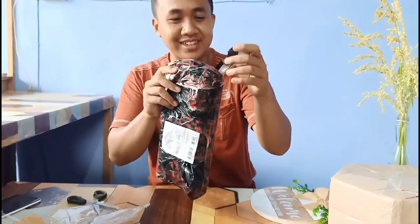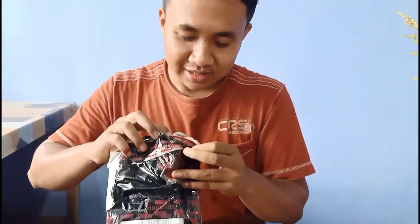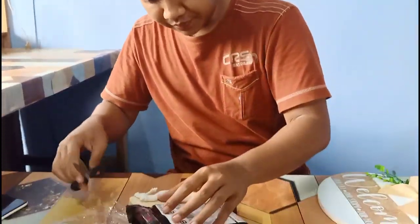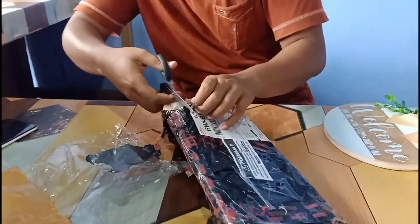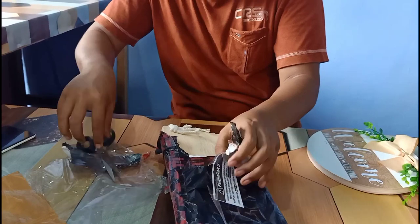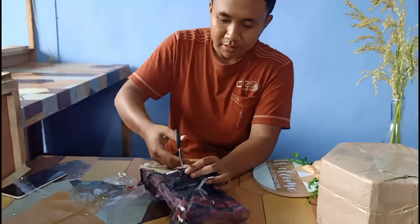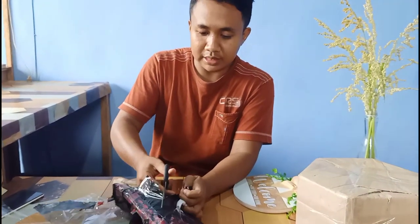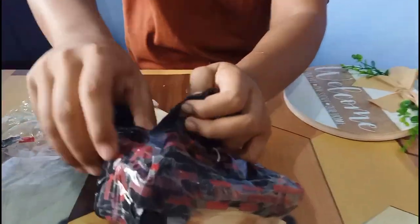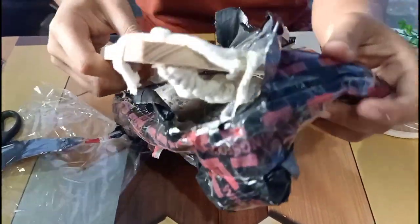Friends who have been following my video from the beginning know the process. Be careful with the scissors. Daddy, what do you think? No, no, no. Let's do it — we're going to buy it all and make it rustic. We're going to put it here.